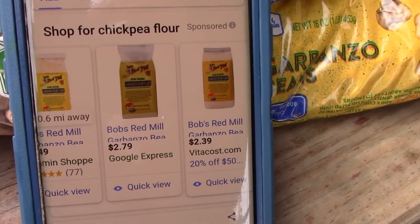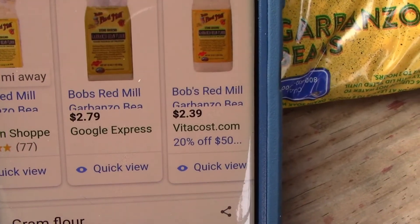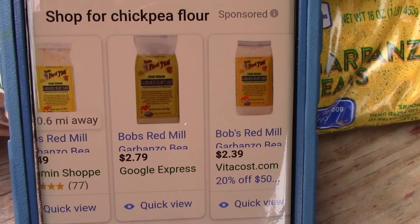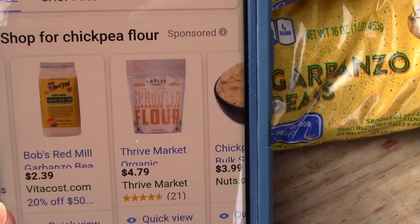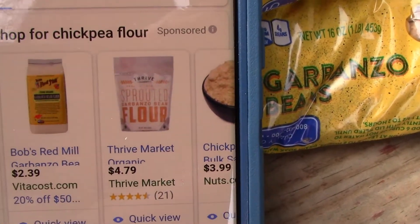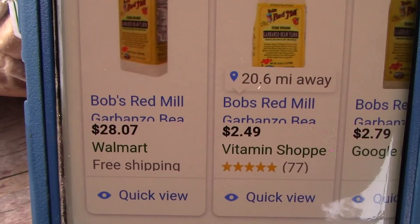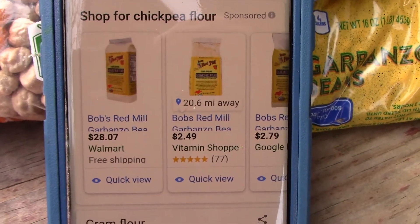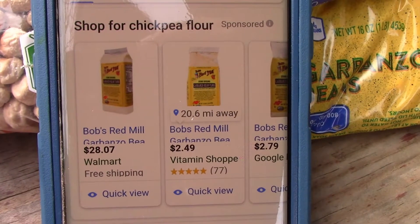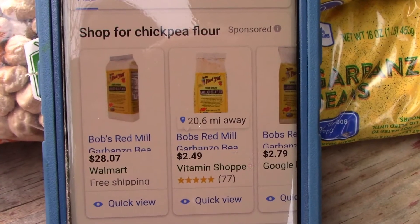We did a search for chickpea flour and this is what we found. These bags of Bob's Red Mill are one pound, so it would be equivalent to how much we just made — you'd get three cups. Prices were $2.79, $2.39, and $3.99 in bulk. I'd say don't buy it at Walmart at $2.80 — that's crazy. So about $2.50 a bag where we paid just under $1.50. If you have no way to grind it, that would be a great option, but if you have a Vitamix, it works wonderfully.